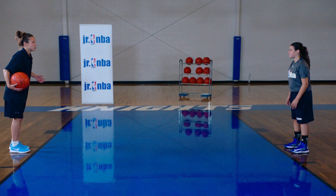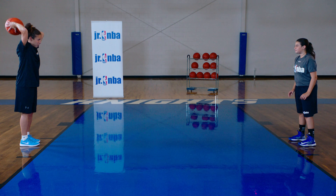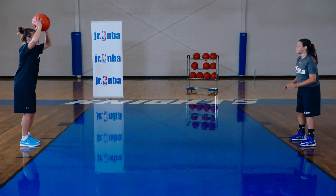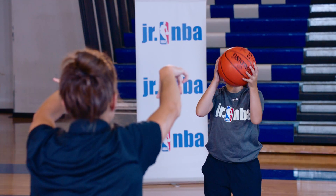So right now Anna and I are going to demonstrate that. Some teaching points: you want to get a little bend in your knees, a nice athletic stance. I'm going to have the ball over my head but not behind my head — if I have it behind my head, the defender might get it. This creates a lot more time for me to get this pass off. So ball's up top, I'm going to step and follow through, aiming right for her chest so that she can do something with it when she catches it.